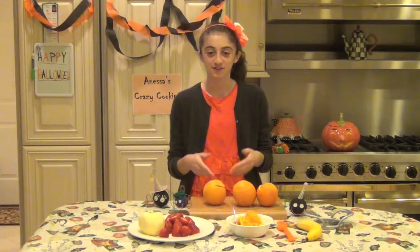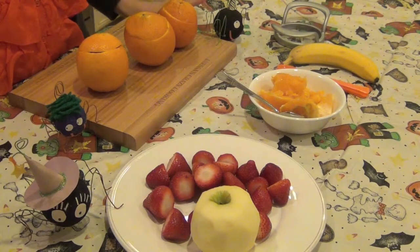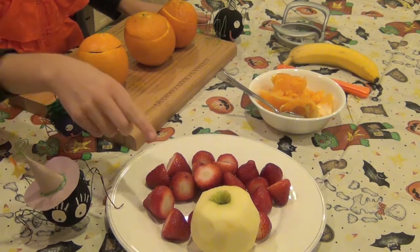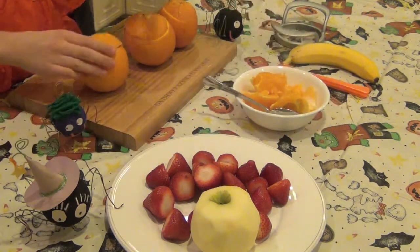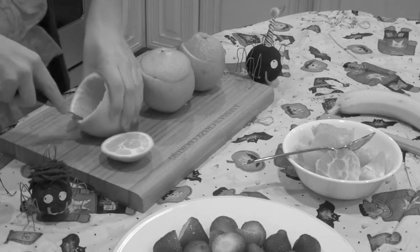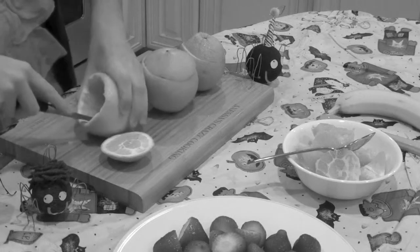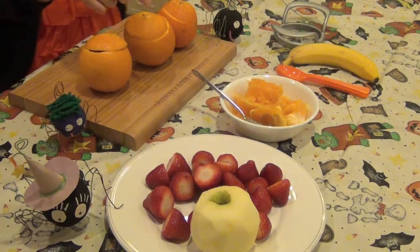Let me take you over the ingredients for this spooktacular treat before we get started. For this episode, you can use a variety of fruit, but I am using one Honeycrisp apple, some strawberries, some clean hollowed oranges that I hollowed earlier. I put the inside of the orange into a bowl because we will be using that, so do not throw that away.